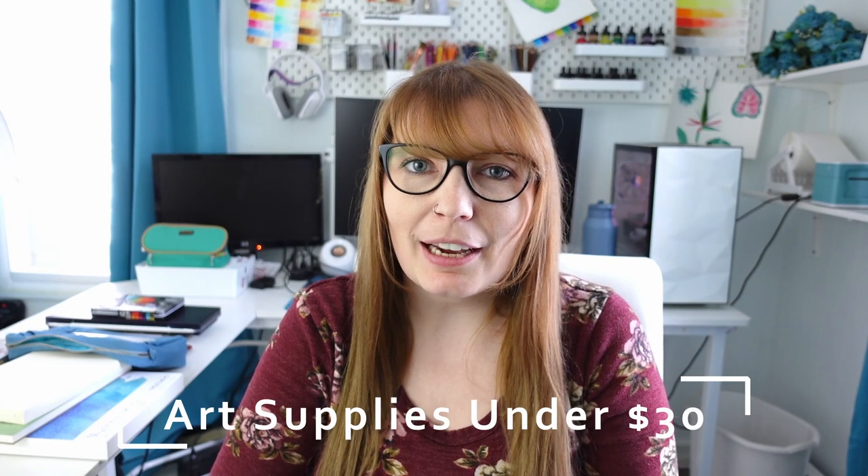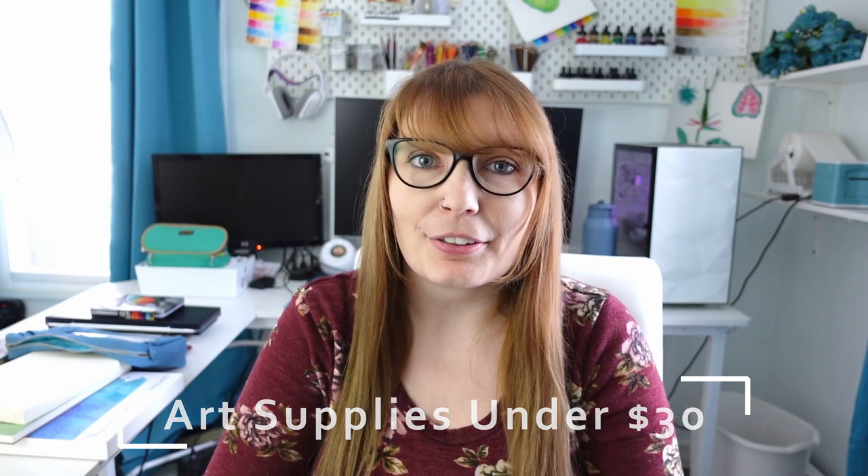Hello and welcome back to my channel. My name is Jessica and today's video is going to be all about art supplies and watercolor supplies under $30. Christmas is fast approaching and I'm posting this video the weekend of Black Friday, so maybe you're looking for stuff to ask for for Christmas or stuff that you are interested in giving as a gift to another artist in your life.